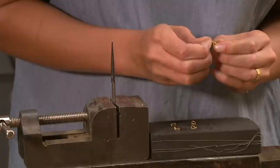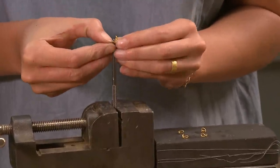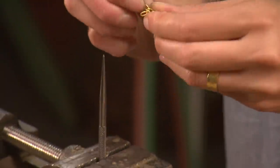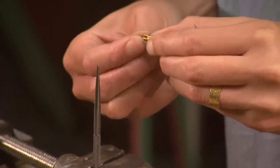Once the chain is made, each link is again pushed down on the scribe to even out each opening. By making each opening in each link uniform, the chain will become more flexible.